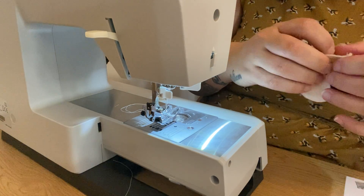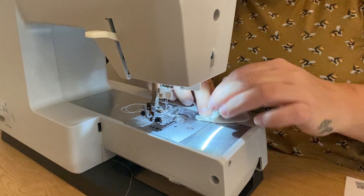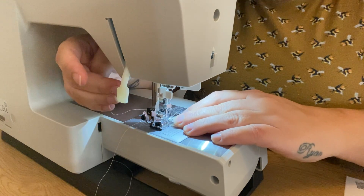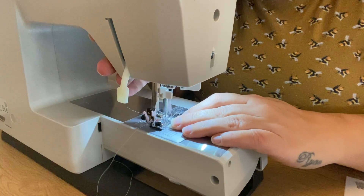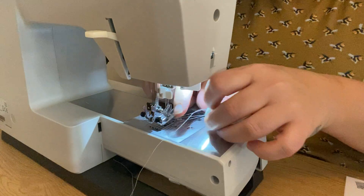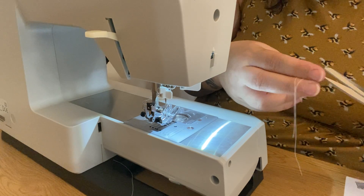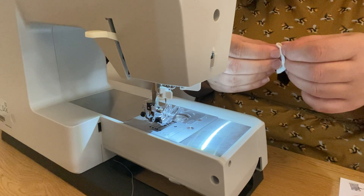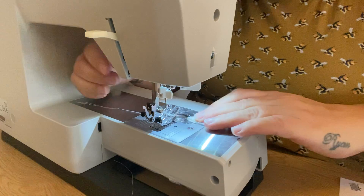Two darts, two darts - number three coming up on one side. And now the other side. You do have one that's very close to where the nose is stitched on.